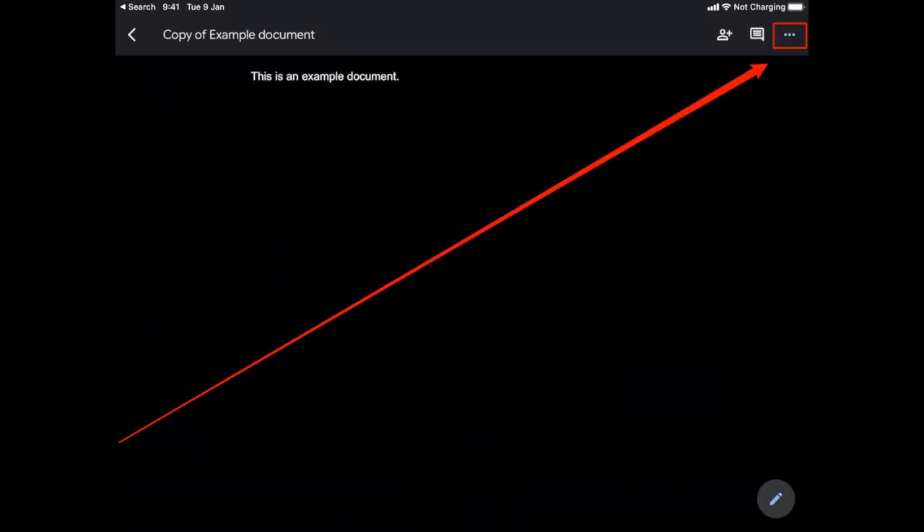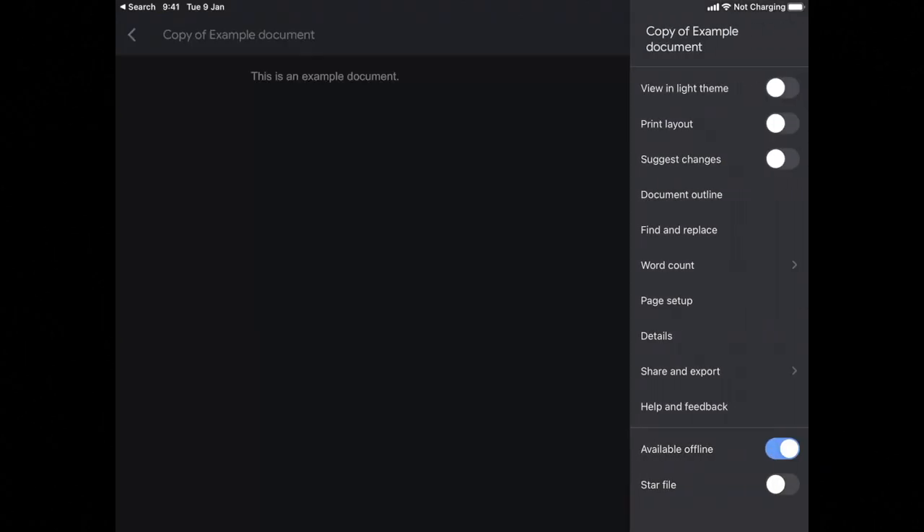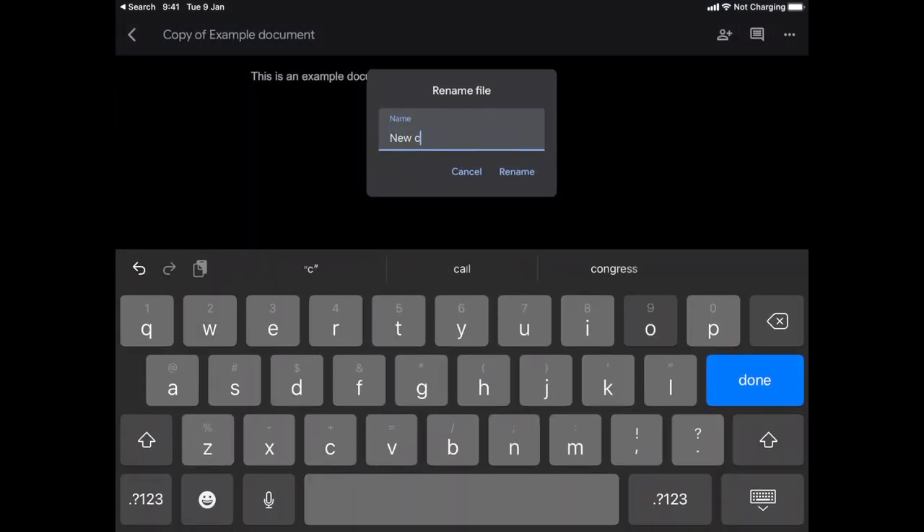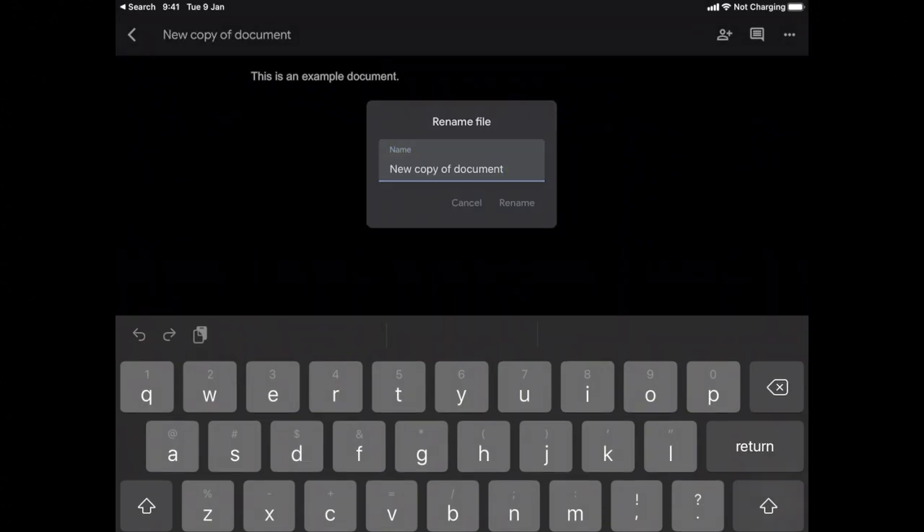And lastly, to rename the new copy, tap on the three dots in the top right corner and then the name of the new document, rename it, and then hit the Rename button, and you're done.